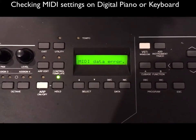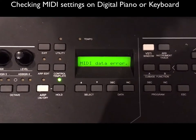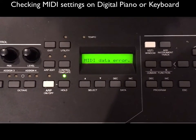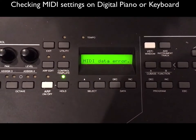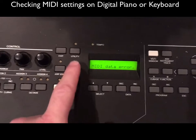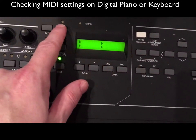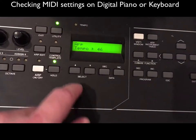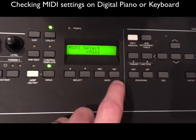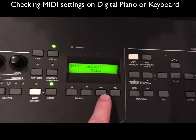You'll notice that on my keyboard it says 'MIDI data error,' however there is no issue with the transmitting. The technology just doesn't recognize the technology, but it does work just fine. I imagine if you have a keyboard within the last 10 years you should be fine. On your keyboard's utility or main settings, find the MIDI setting and make sure it's set to MIDI — not USB. If you have a channel selection, I would just choose channel one.